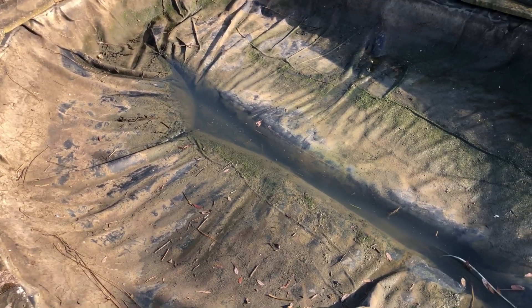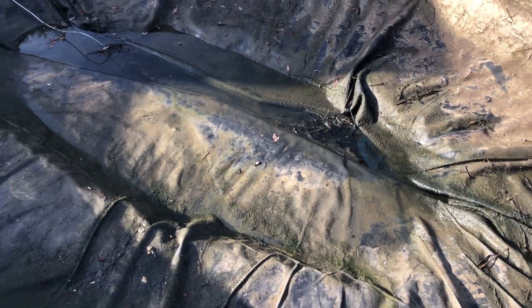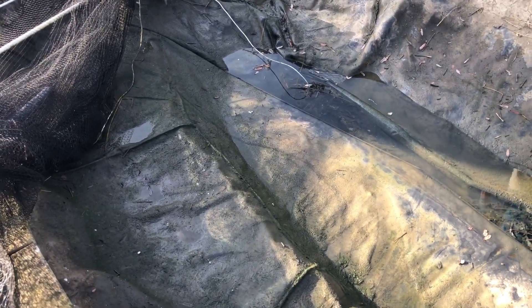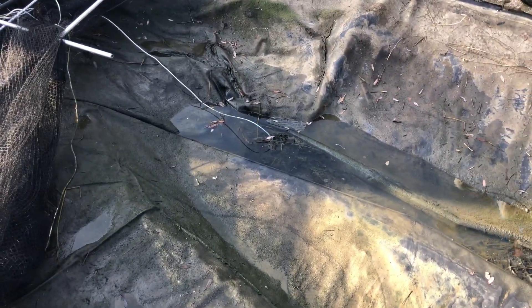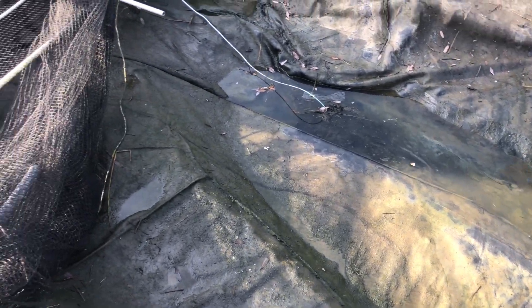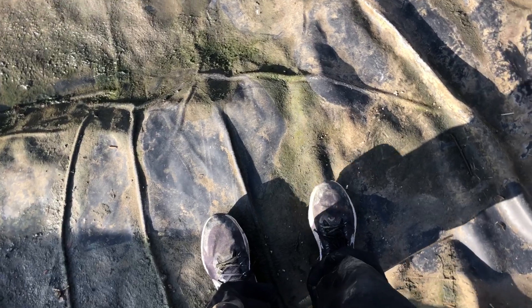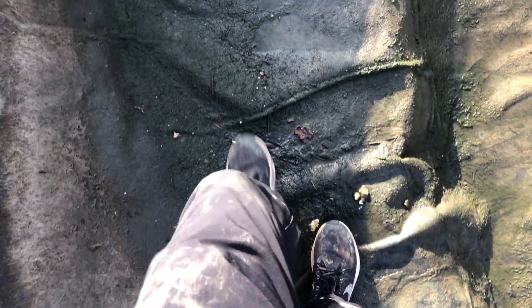After about an hour or two, the pond was completely drained. You could now see the divot in the middle where the deep end is — tremendous progress. There was only a tiny bit of water left at the very bottom. All the water on the shallow area of the pond had gone, which was a very good sign. All that was left was a small pool of water in the middle.